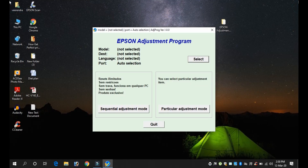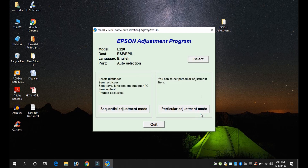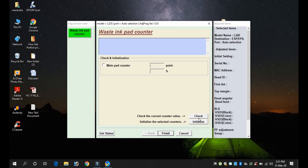Friends, if you want to open the first file, please click the model number. I will select the Epson L-220. You will need to select the Epson L-220, then click the check mark to confirm your selection.